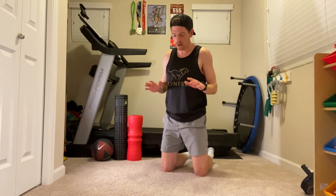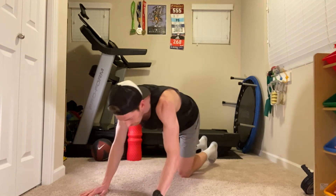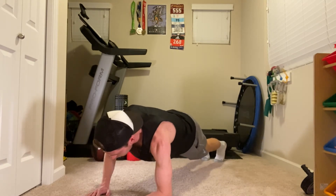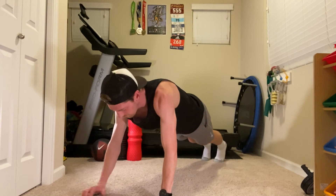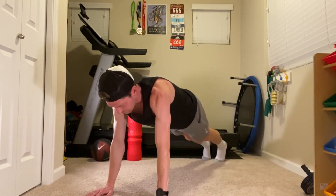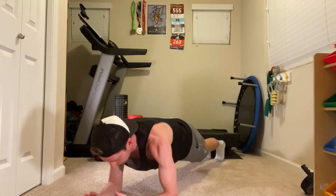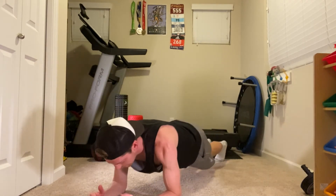The next exercise is going from a forward plank to a push-up position. Here at Run Free, we don't spend a ton of time doing a lot of upper body lifting, but that doesn't mean we want to neglect our upper body — arms and shoulders are an important part of running. So I like to do as much as I can within my core routine to still hit arms and shoulders. I'll go back into plank position and then push myself up with one hand, hold for a second or two, back down, push myself back up with the other hand, back down. I'll do this for about 20 to 30 seconds.